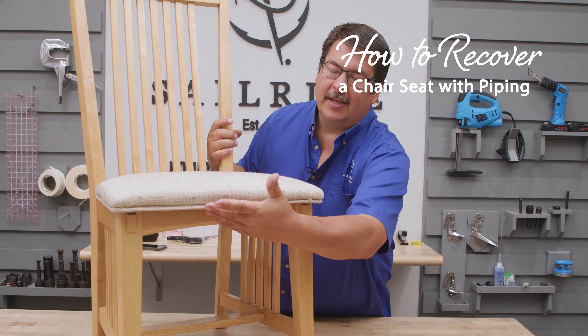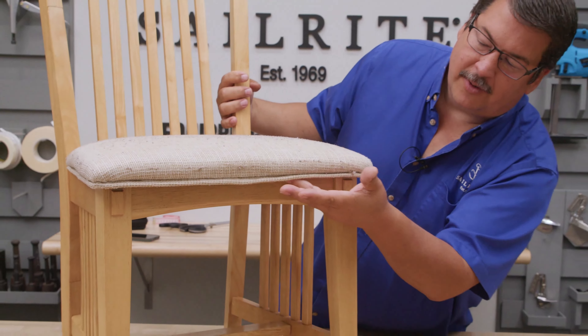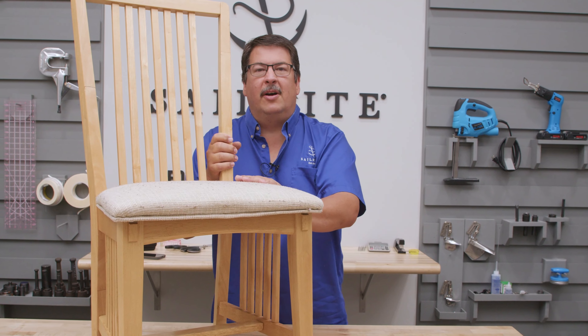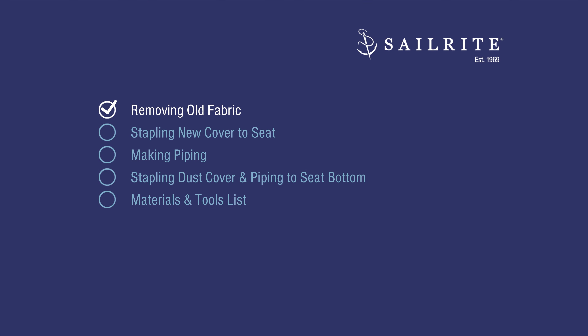This cushion has piping around the perimeter and it's rather loose, mainly because they didn't reinforce it very well with staples around the edge. We're going to take this off, inspect the foam, see if we can reuse it, and show you how to make one for yourself. In this first chapter we're going to be removing the old fabric.